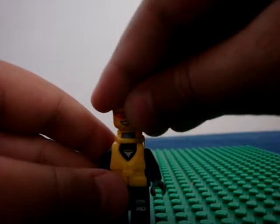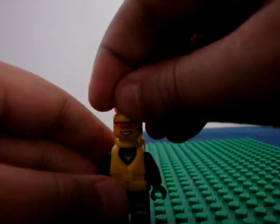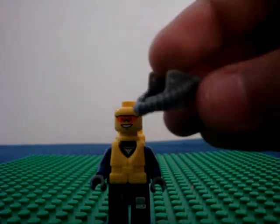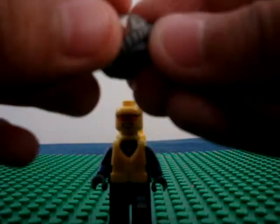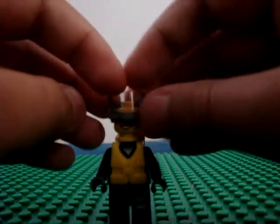Then, get any head you want. Then, get this piece and a visor. You can get it from the fire set, again the fire helicopter. That's where I got it from.